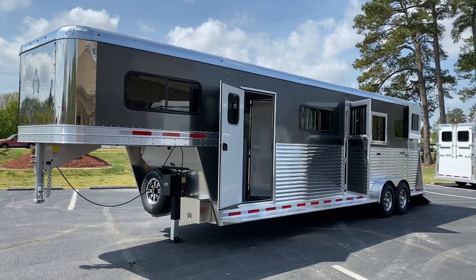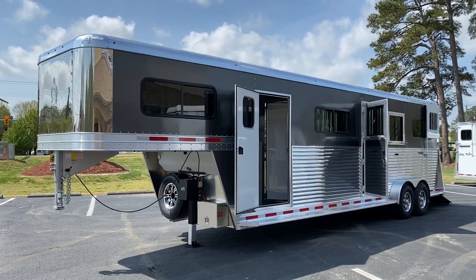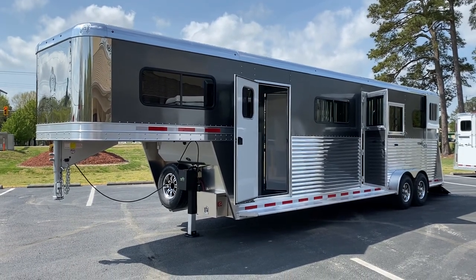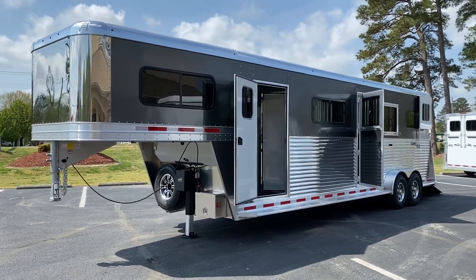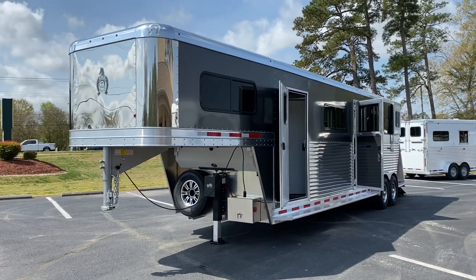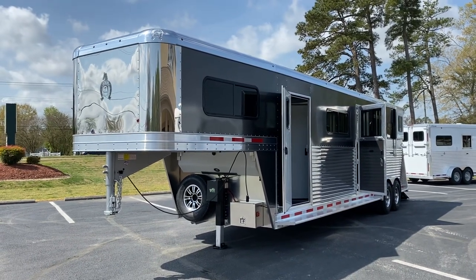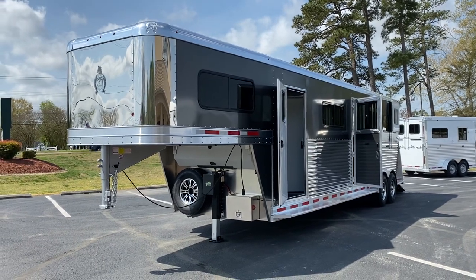Happy springtime in Virginia, folks — where we wash it and it's immediately yellow. Forgive the yellow pollen coming off the top of this trailer. It is springtime in Virginia, we are grateful for a beautiful day. This is a brand new 2021 Adam 2 plus 2, the Trailer Country special.